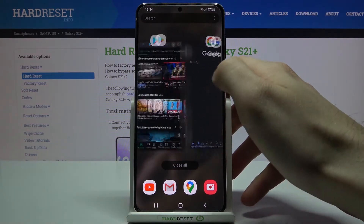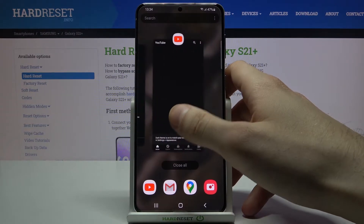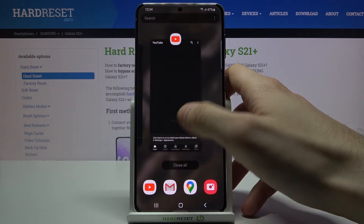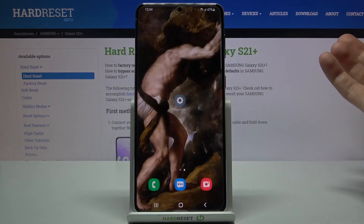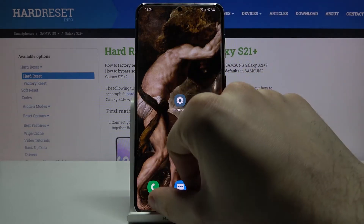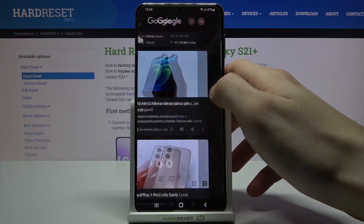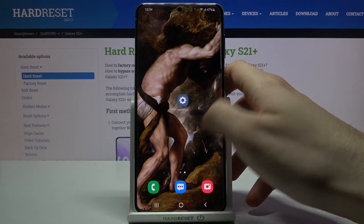Here you can see all of your opened apps which you're probably not using right now, and you can just turn them all off by tapping on this button, Close All. After that, all of these apps will be closed and turned off, and won't make your phone work slower.